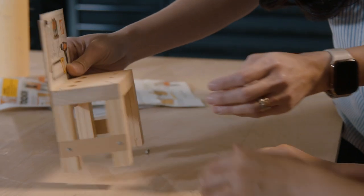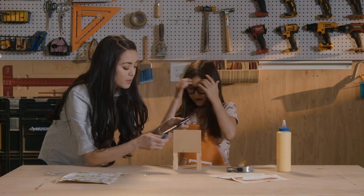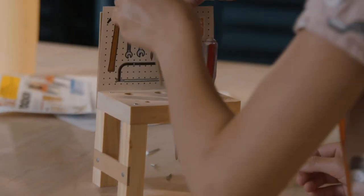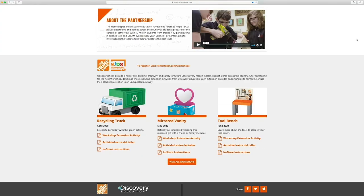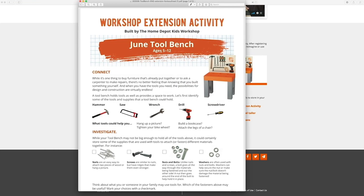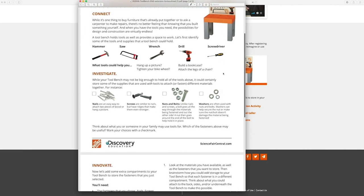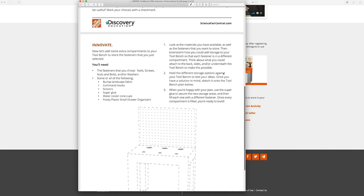If you don't have this kit, try to find things around your house like popsicle sticks, maybe some cardboard or construction paper — feel free to get creative with your kids and make something fun together. The Home Depot has partnered with Discovery Education to create workshop extension activities that go along with these workshop kits. You can take this tool bench to the next level by adding extra compartments using materials you might have at home. Visit sciencefaircentral.com for more project ideas and hands-on STEAM-powered activities.